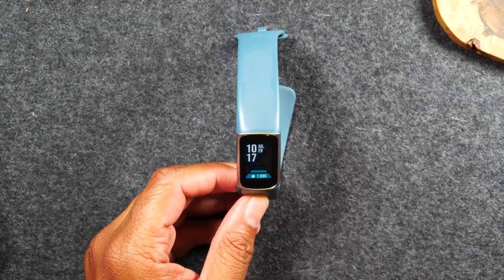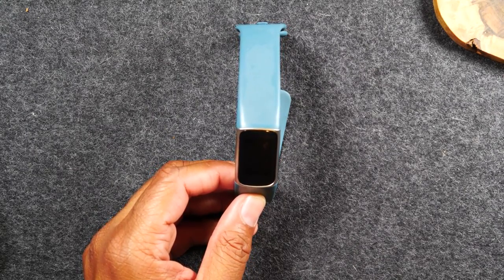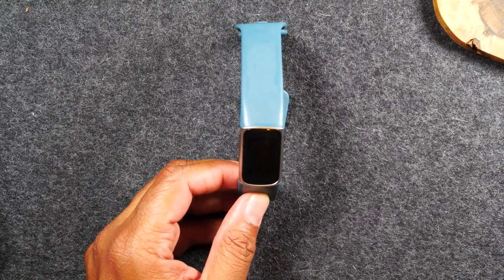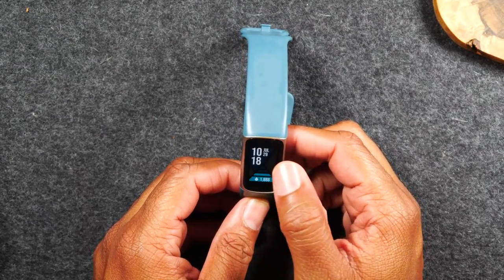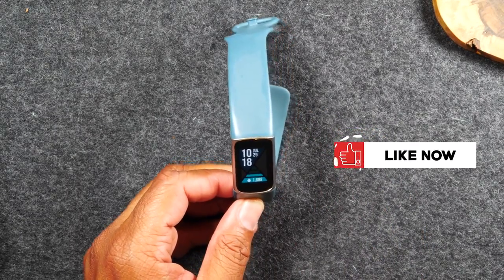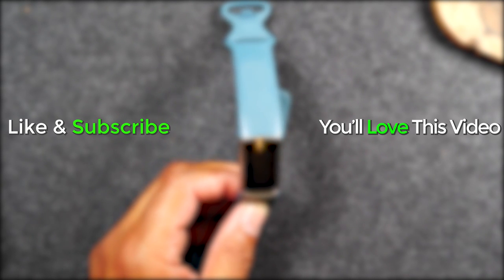I hope you guys found this helpful. Leave me a comment below and let me know what section of the video was the most helpful. I love making these videos and educating people on how to use the Fitbit — I've been using Fitbits for years, so it's easy to explain the basics of setup and everyday use. Hit that Like button if it was helpful. If you're not already a subscriber, hit that Subscribe button and stay tuned for more videos. Take care, and as always, have a good one.